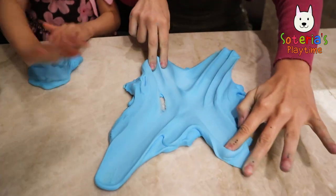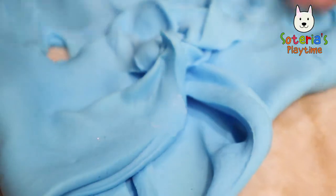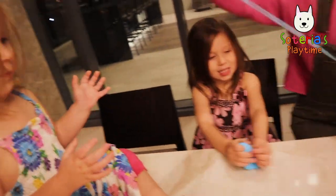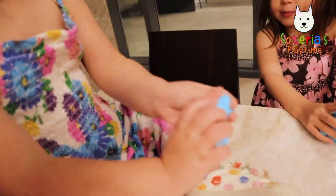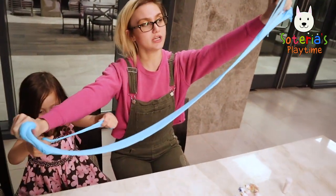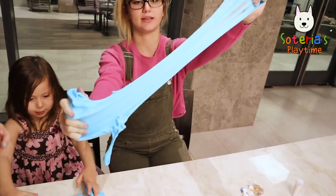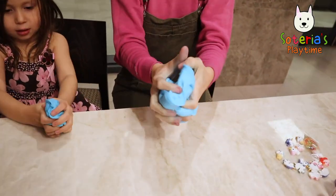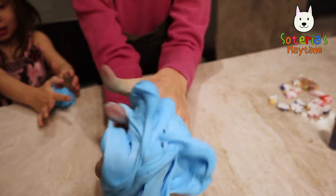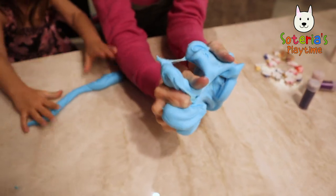It feels so soft — it's a pretty sky blue color. Want some? There you go. Now let's stretch it and see how far it can go. This one's really sticky! Look at that, look how sticky it is. Look at it go through my fingers — like butter.